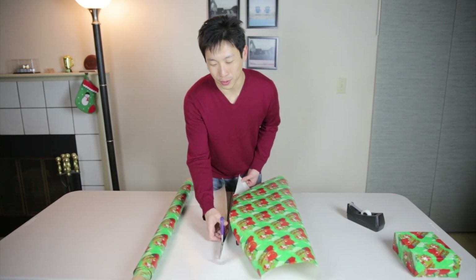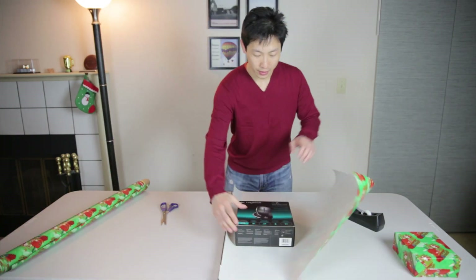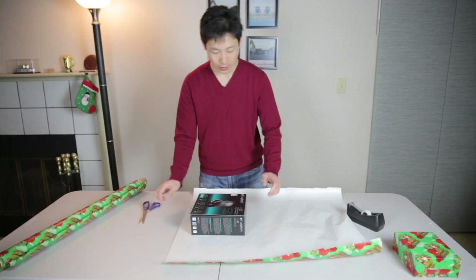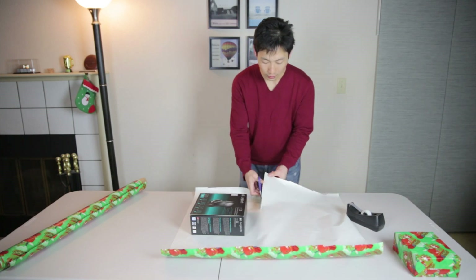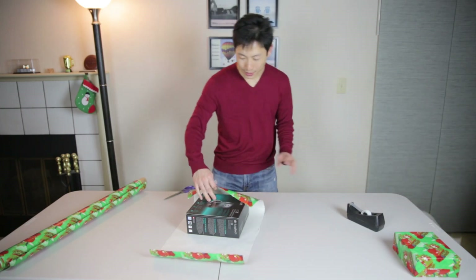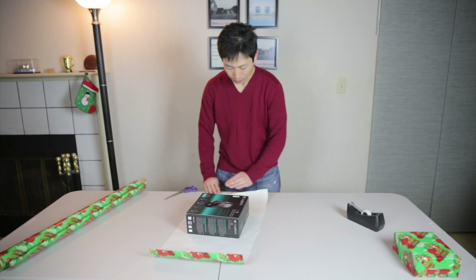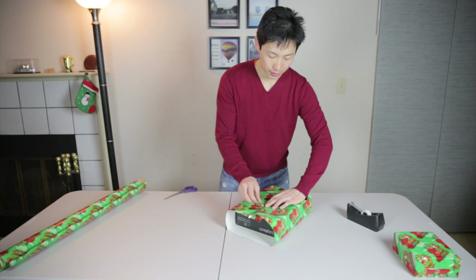My scissors aren't very sharp so I can't do that cool sliding thing. Now I measure along the edge three-quarter length — I'm eyeballing it. Very rough, I don't care about that. Do this edge thing here, wrap it around.